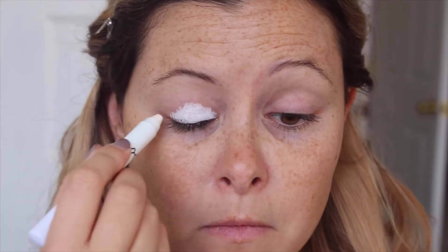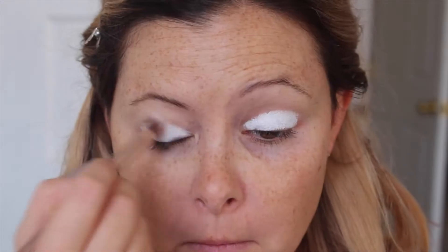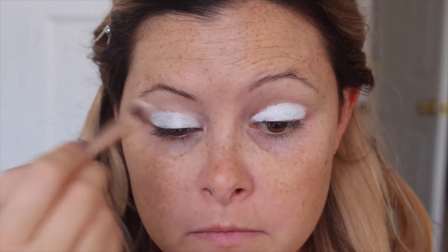I'm going to go in with this NYX Jumbo Pencil in Milk and just put this as a base on my lid. You want to fade this up into your crease a bit with a brush, and this is really going to make those colors stand out.